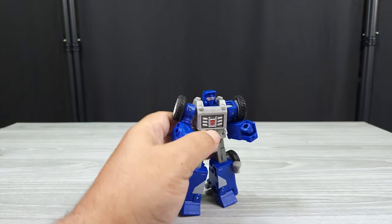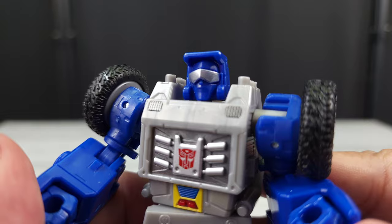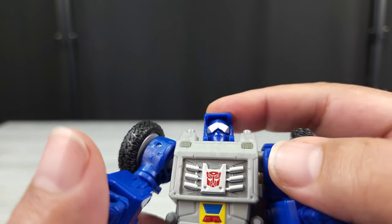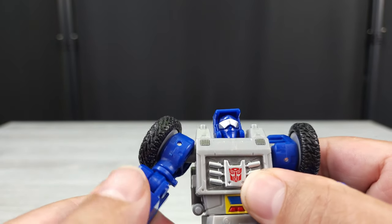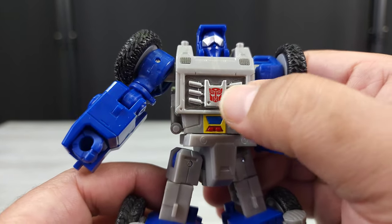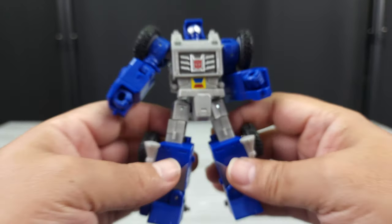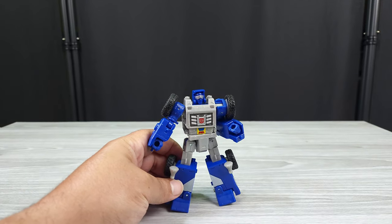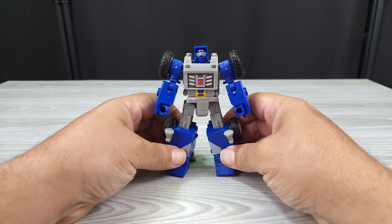Here's the figure — see his head sculpt. It's a great head sculpt. It does have what looks like a chip on the visor, which is painted silver. You got the paint here, nice; got the paint there. It's Beachcomber and it looks like Beachcomber. It's probably the best mainline representation I've seen of this character.